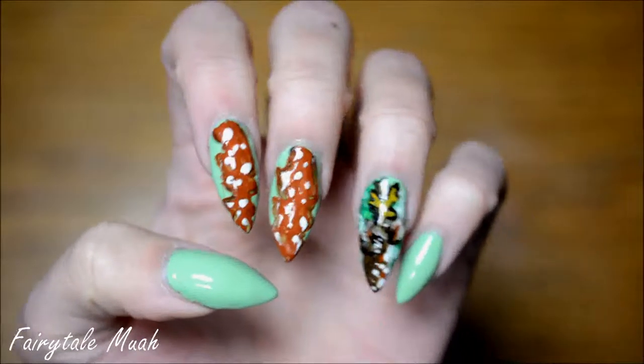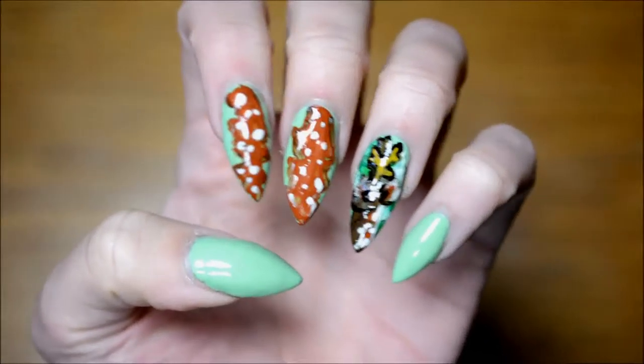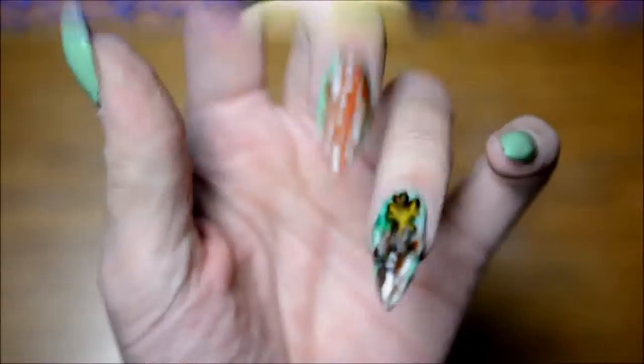Hello! Today we've got another painted nail art for you. I decided to try and paint a deer on my nail, which I've never done before, so that was quite interesting.